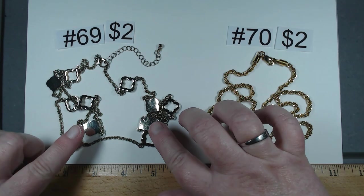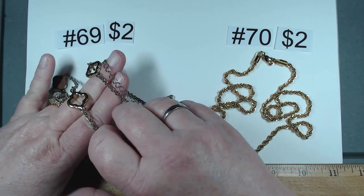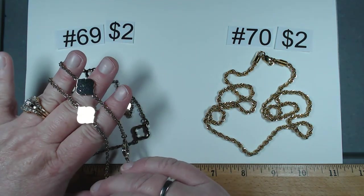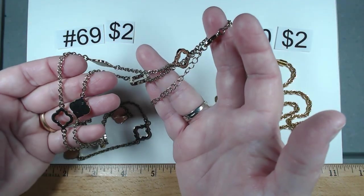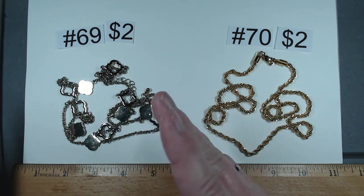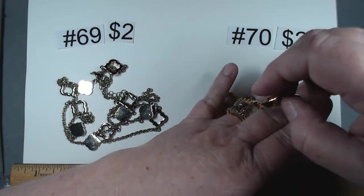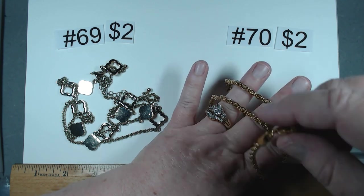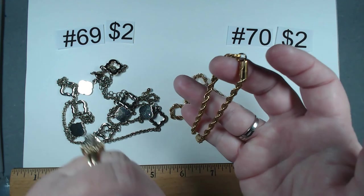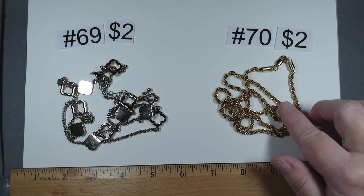The last two from this group: number 69 is 34 to 37 inches with a generous extender — designer inspired stations in open and solid form, lighter gold tone. $2 for 69. Item 70 is 26 and a half inches — this in-your-face gold tone rope is absolutely fabulous, twisted rope with that Monet kind of look. It's got some presence. Number 70, $2.